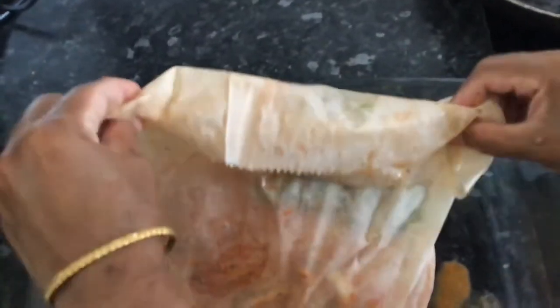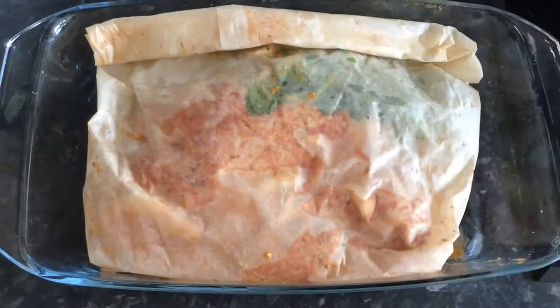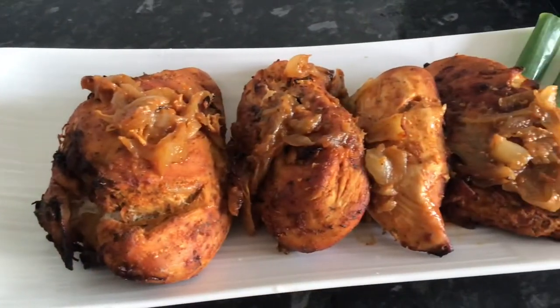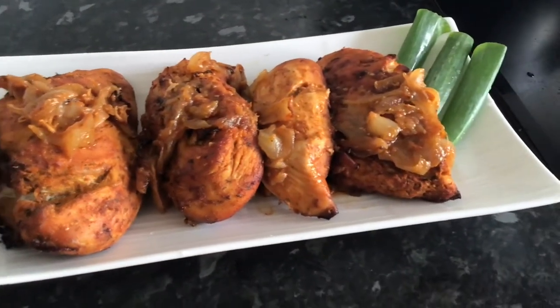We do like our chicken to be seasoned very well. We have put everything inside the parchment bag and it's ready to go inside the oven at 190 degrees for 45 minutes.